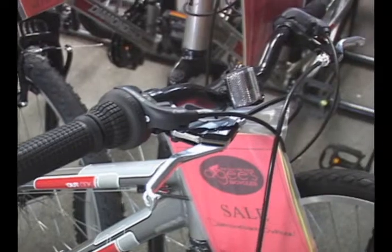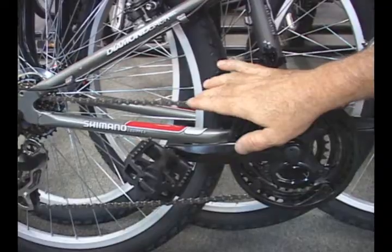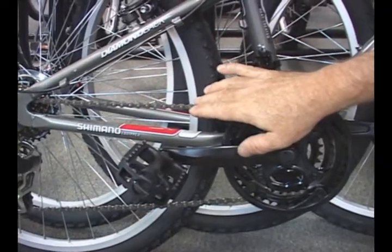Brakes, gears, and bearings should be tight, and the chain should be kept lubricated. A Teflon-based lubrication or a wax base are best.